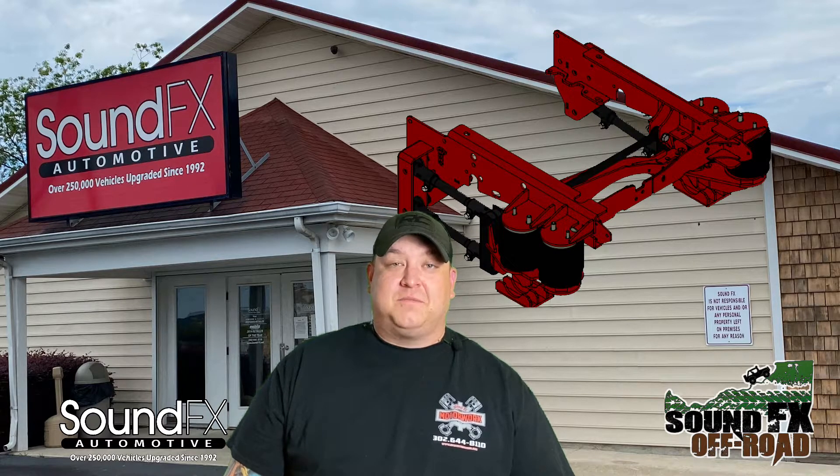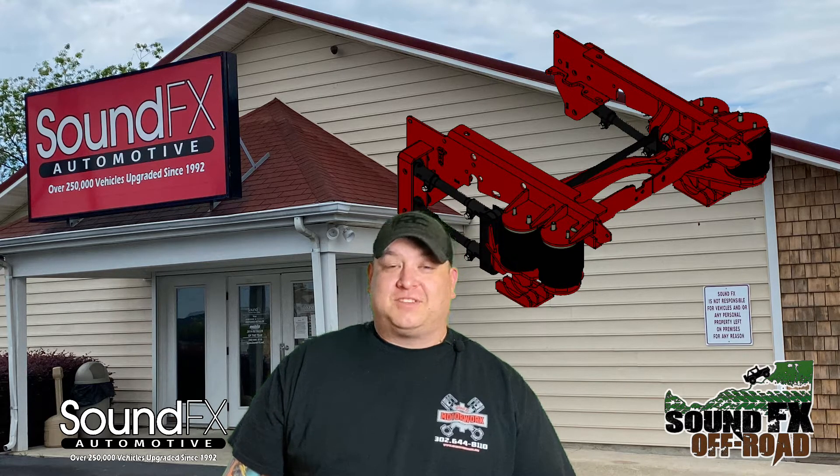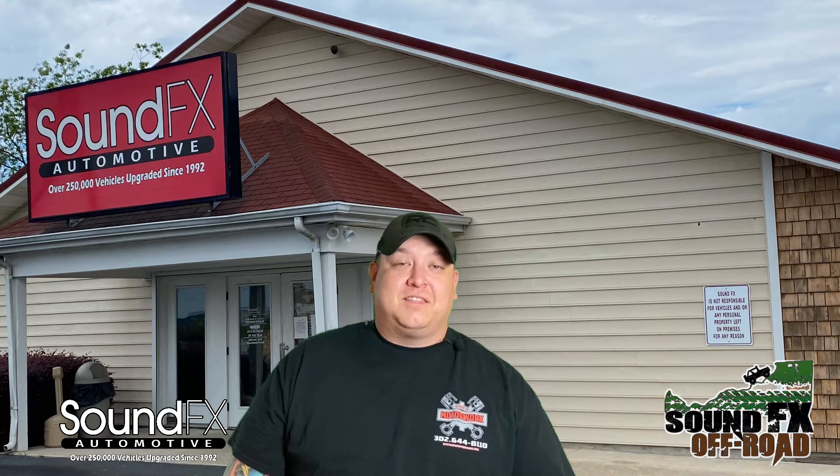Kelderman suspension system has been a family owned and operated company for 50 plus years now. When their kits come to us they definitely have the features available. Kelderman is one of the premier companies on the market — you got Kelderman, you got Any Level. When it comes to those guys, you're getting the best.